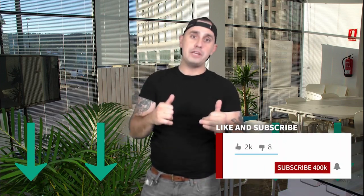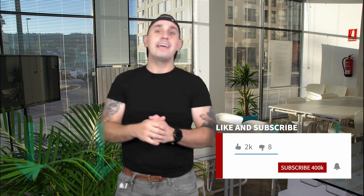Make sure to click the link below the PDF. It has all the links to all the tools that we use here at Amazon Lit. Stay lit.